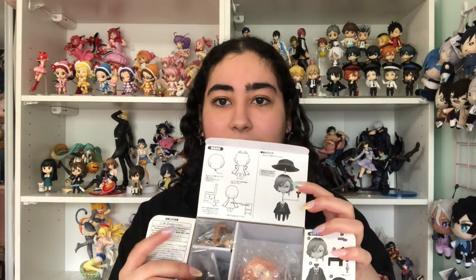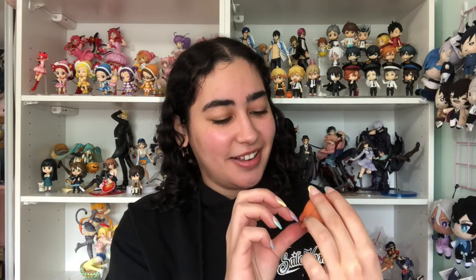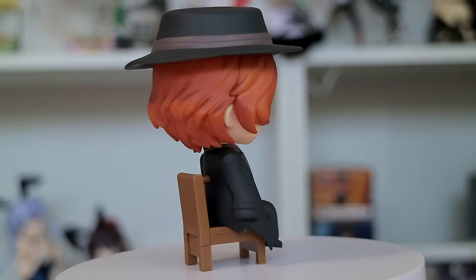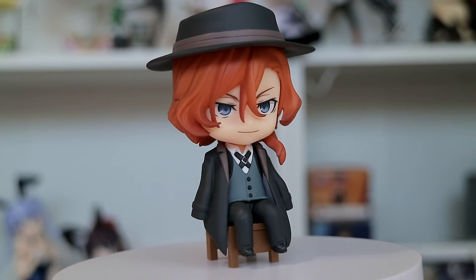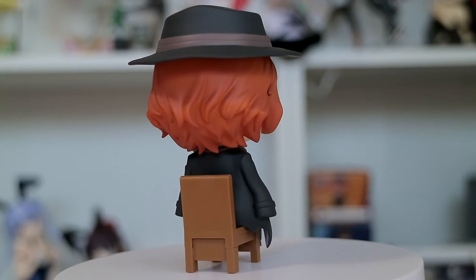We're gonna go ahead and unbox the rest. You also do get an extra neck joint, which is good. Now for Chuya — obviously there's not gonna be much more to say about the rest of them since it's the same concept. Same instructions, just a different face. I was wondering how his hat goes on. Here's Chuya's head — super cute. I love how his hair curls and frames his face. And then we have his hat of course.